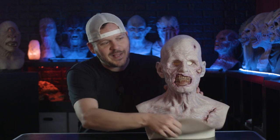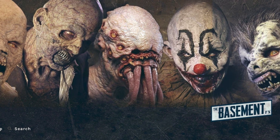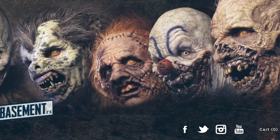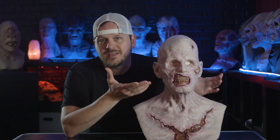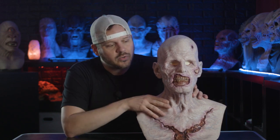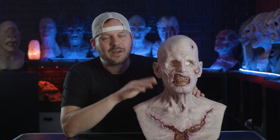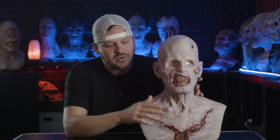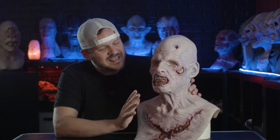Today's silicone mask spotlight is the Cadaver from The Basement Effects. It's a real bummer about The Basement Effects — I still don't think they're producing any masks right now. I tried to buy a mask off of them last year and had to cancel the order because they just never sent it and I couldn't get a hold of the owner. I unfortunately had to dispute it on PayPal to get my money back, which is a total bummer. If they do start making masks again, I completely trust and love the company and would still probably keep buying from them because their masks are crazy detailed.